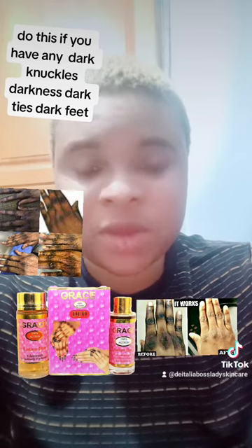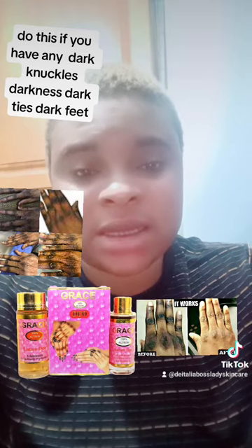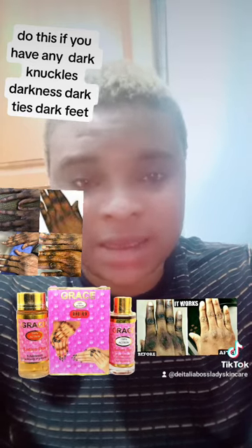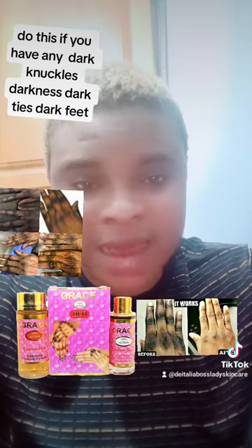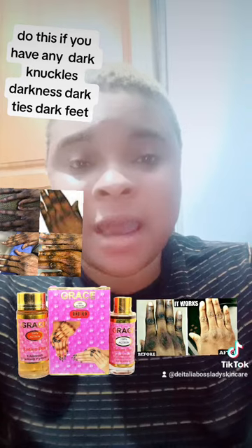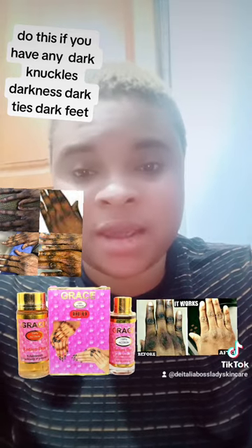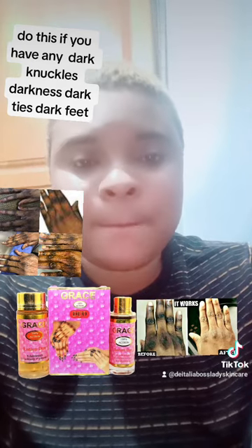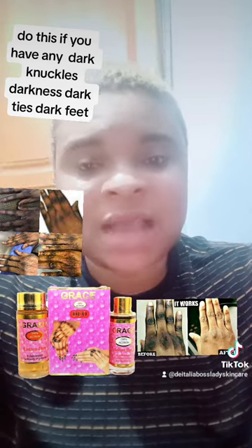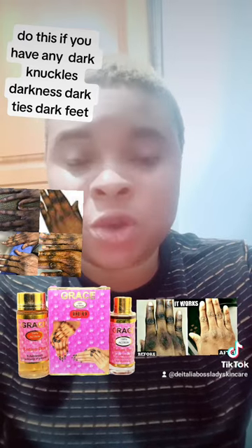Continue using it twice a day, or three times a day for faster results — morning, afternoon, and night. You will start to see results. All those affected dark knuckle areas will start peeling massively, and after the peeling, your hands, legs, and anywhere treated will become smooth and beautiful.